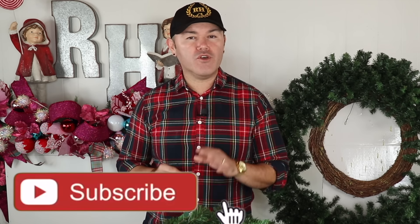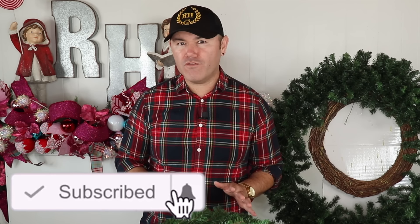How fun was that mantel, you guys? I actually love putting this together. And now I'm going to share with you how you can decorate a beautiful wreath step by step on a total budget for Christmas 2024. Let's take a look.